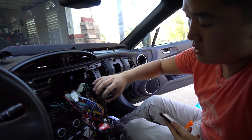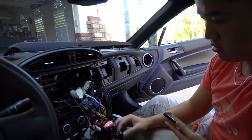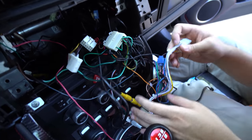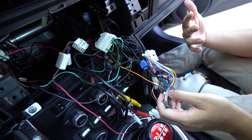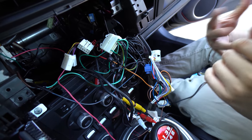Certain things like the backup camera are a little bit more time-involved, so you want to make sure that's okay. If it's an OEM unit, you just unplug everything. So I'm just going to unplug all of this aftermarket stuff and we're going to resume later.